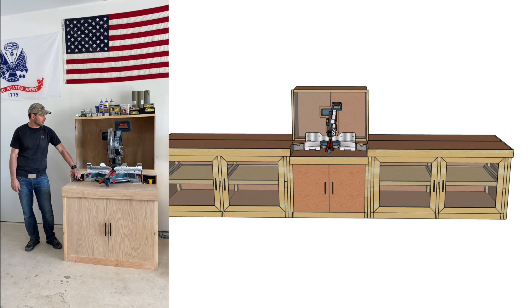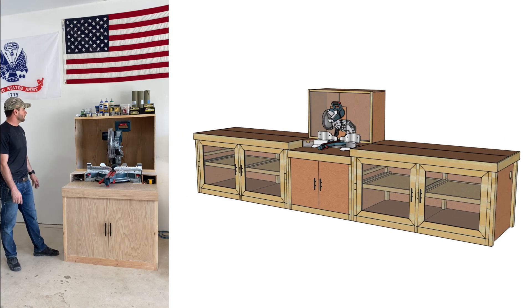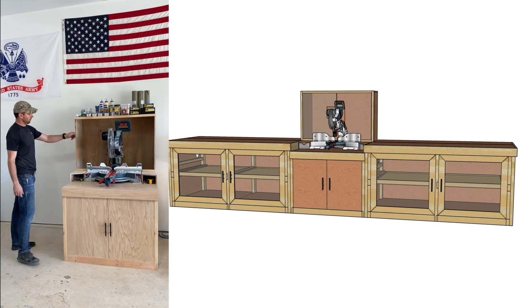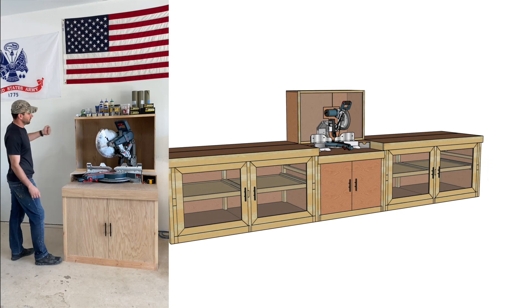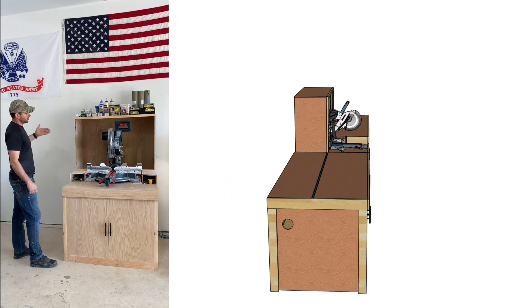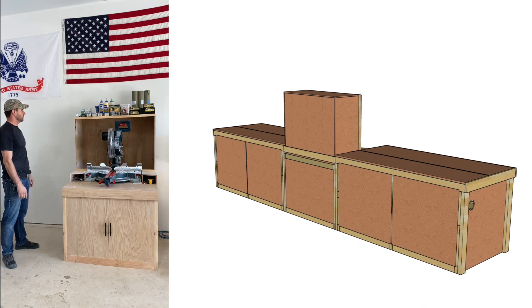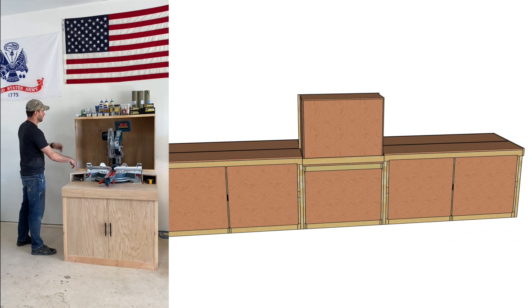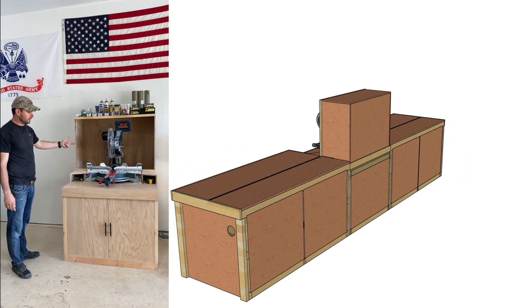Really happy with how everything came out. The dust trap is going to work really well. I'm still waiting on the polycarbonate — these doors will be clear with drawer pulls so you can slide a door out of the way for angled or mitered cuts. If you lean the saw over, the door should pull out of the way rather than having to remove the doors entirely. There's a quarter-inch dado cut into the trim pieces and the door will slide out.